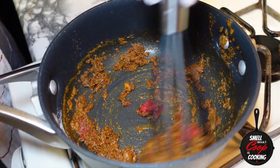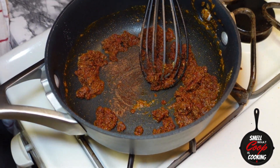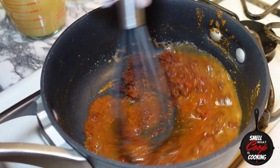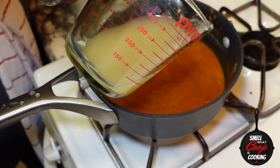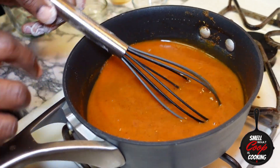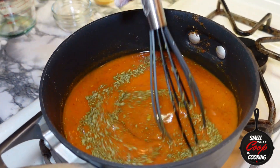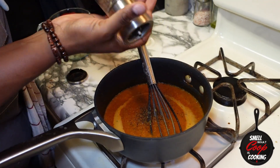Add two tablespoons of tomato paste and hit it with a dash of cinnamon to set it off. Now I'm going to slowly whisk in about two cups of chicken broth — slowly whisk that in until that paste becomes smooth. Once you've got all that chicken broth whisked in and your paste becomes loose, it's time to throw in about a tablespoon of dried cilantro. Whisk that up to combine and hit it with a little bit of black pepper to taste.